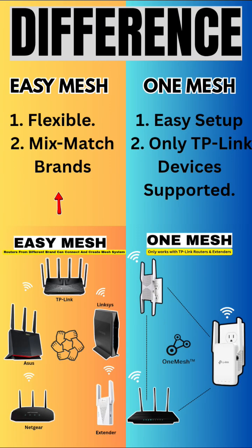Easy Mesh is more flexible — mix and match brands. One Mesh offers easier setup but only supports TP-Link to TP-Link devices.